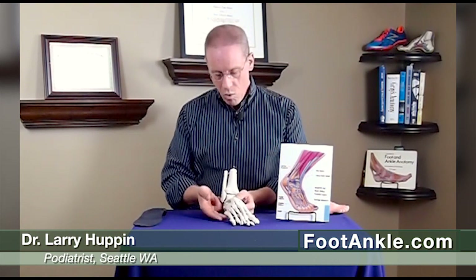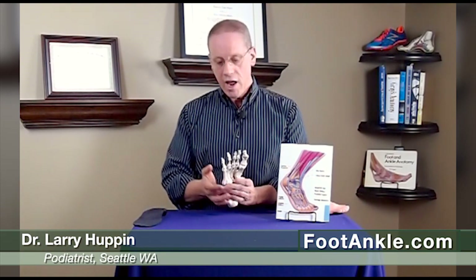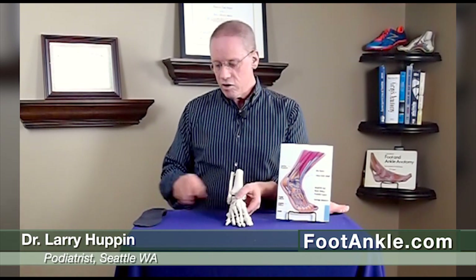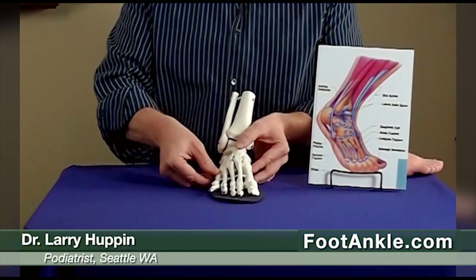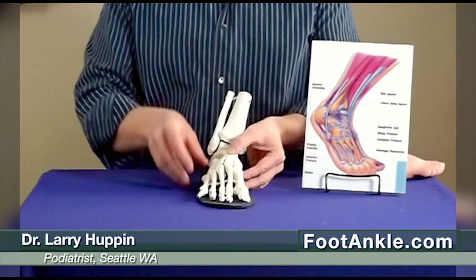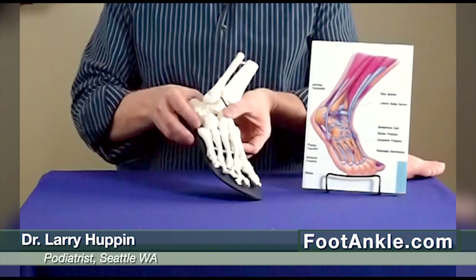Now, the nice thing is when it does become painful, it's quite easy to treat. We really want to do two things: one is to transfer pressure off of this region and transfer it over here somewhere. And the other thing we want to do is take tension off of the peroneus brevis. The purpose of the peroneus brevis is to turn your foot out that way. So if we put an orthotic or an arch support underneath your foot and wedge that orthotic a little bit in this direction, that will help take tension off of that and often allow that area to heal and prevent it from returning.